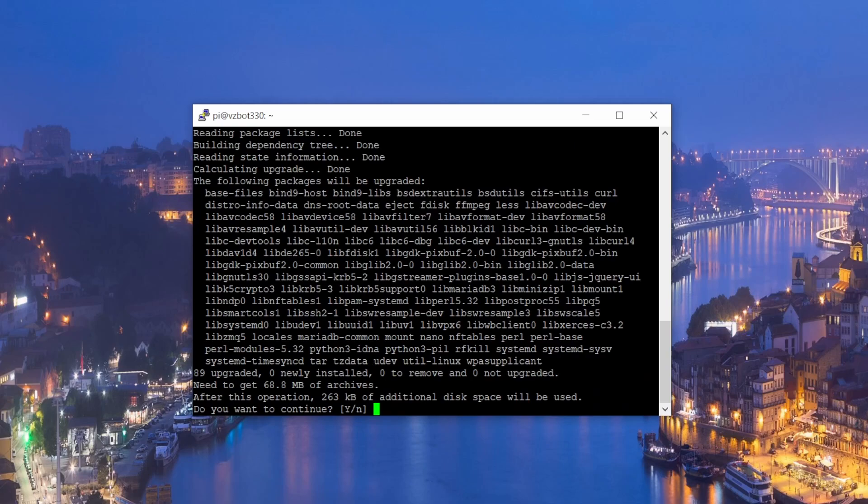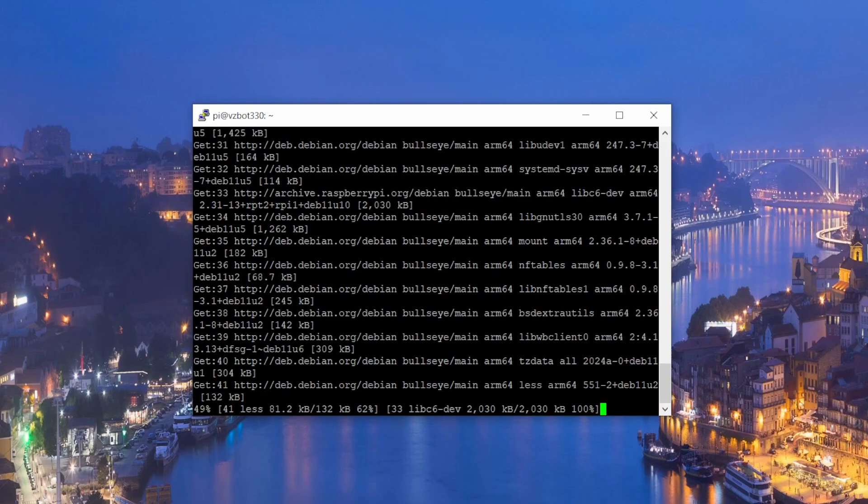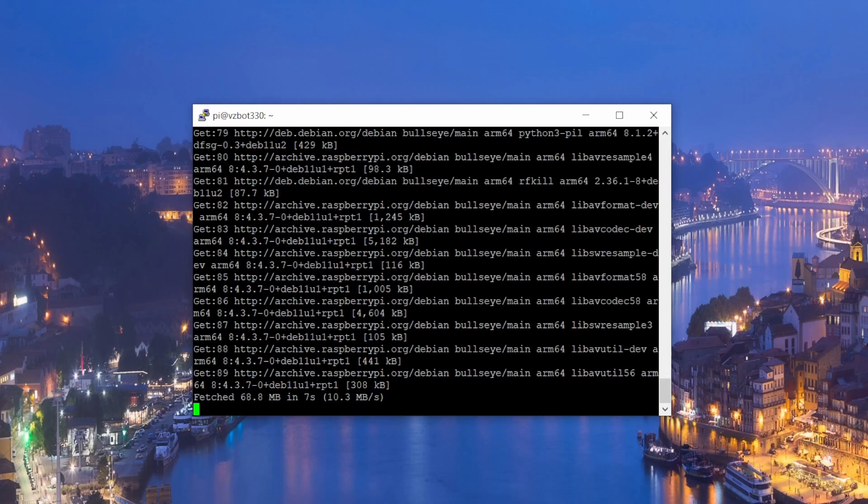Then run the second command: the upgrade. Just follow all these steps and you will be able to run your printer in no time. It's fairly straightforward, but there are a couple of things you need to make sure you do correctly.